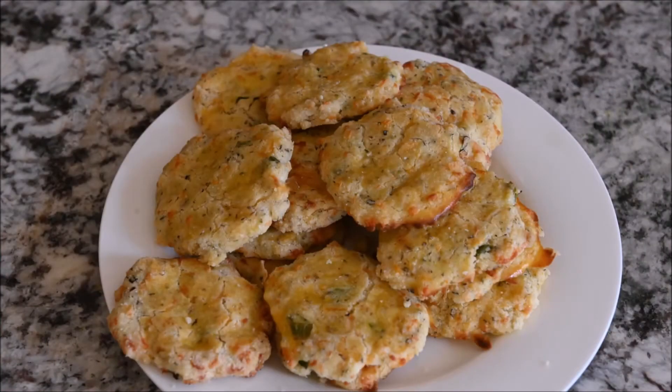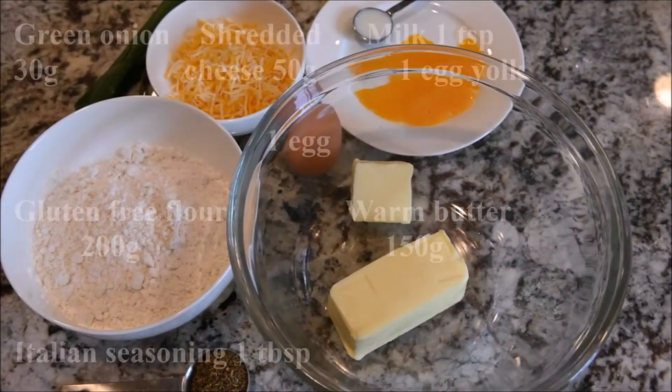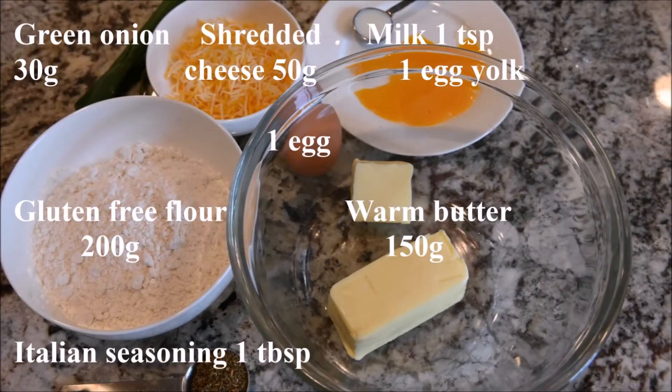In this video we are going to make green onion cookies. The ingredients you will need are green onion, shredded cheese, milk and egg yolk, gluten-free flour, an egg, warm butter, and Italian seasoning.